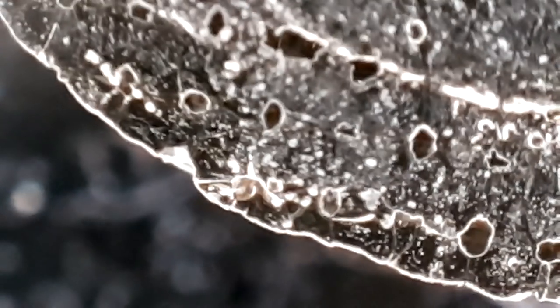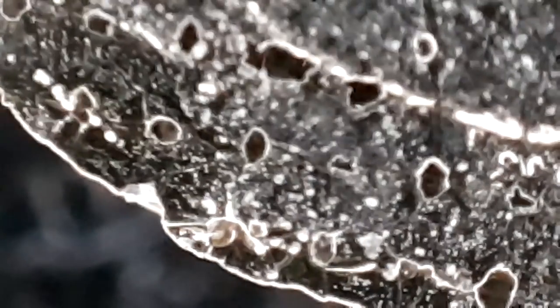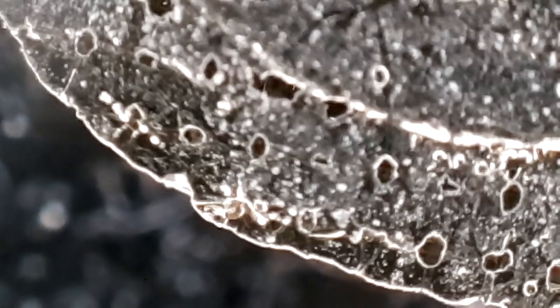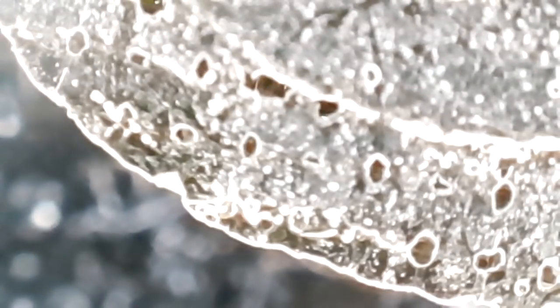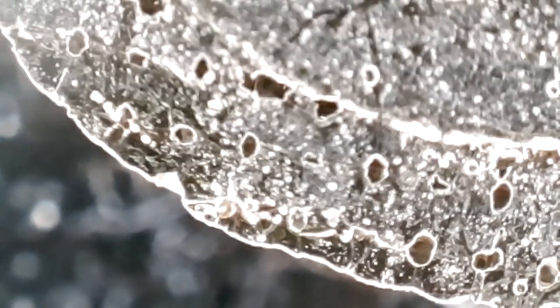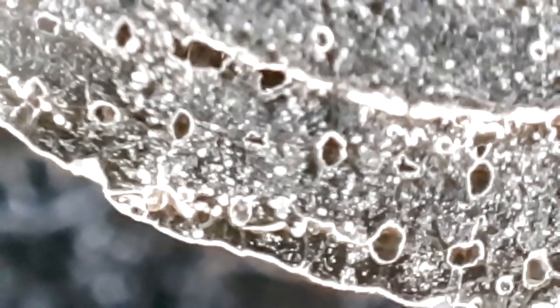We have got a sphere on the edge there — it is like a little pearl. It looks like it is clear and see-through, and it is a sphere. There is another little one down there. I wonder what they are. Let us see what else we find.